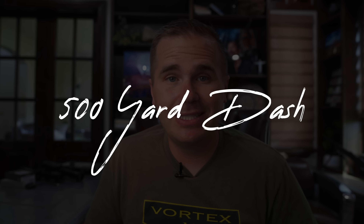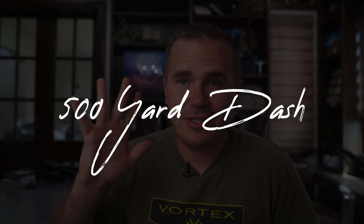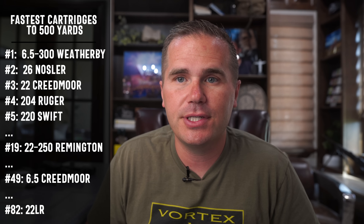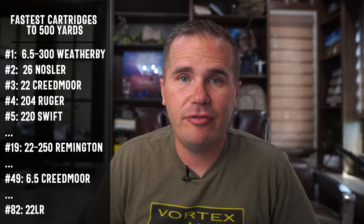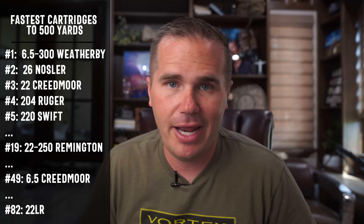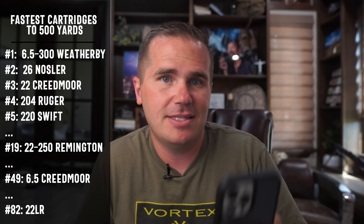Because of the speed, the bullet spends less time in the air and because of that, wind drift is really low. For reference, if you take a 500-yard shot with a .22-250, the bullet arrives at the target in 0.57 seconds. Out of the 82 rifle cartridges I track, that puts the .22-250 tied at number 19 for the 19th fastest cartridge to 500 yards. For reference, the .308 gets there in 0.69 seconds.